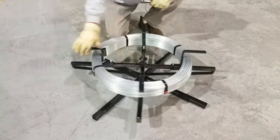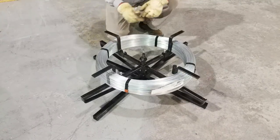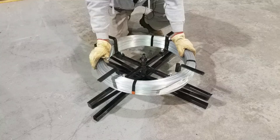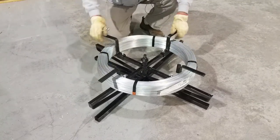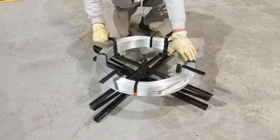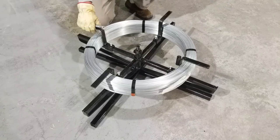Then you can speed back up. That's the proper way to securely place the roll of wire on your spinning jenny. That's the safe way — then you can go ahead and cut your four straps off and you're ready to build your fence.